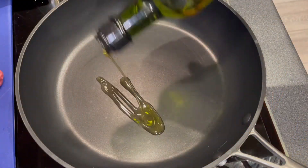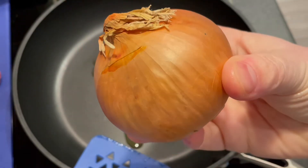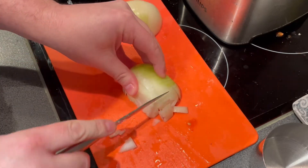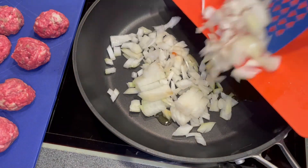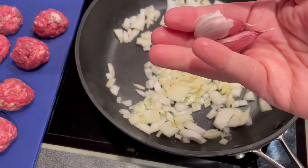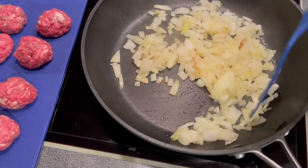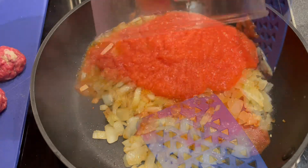Time to heat some olive oil in a pan. In the meantime, peel and chop a medium sized white onion. Add your onions to the pan, followed by 2 cloves of minced garlic. When your onions are softened, pour in your mixture of tomatoes and chipotles.